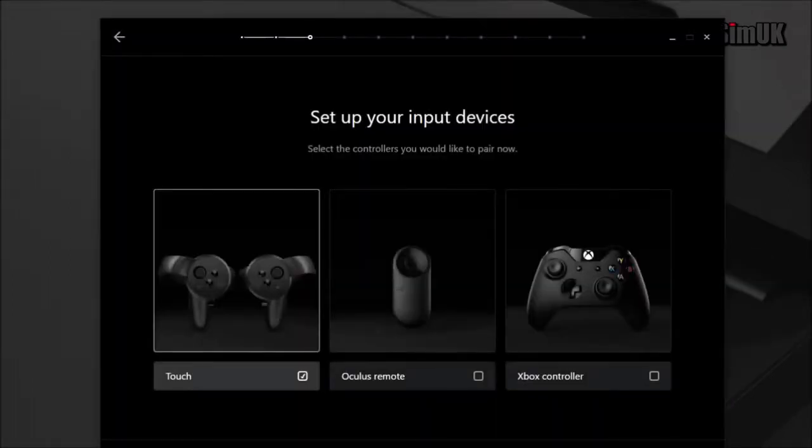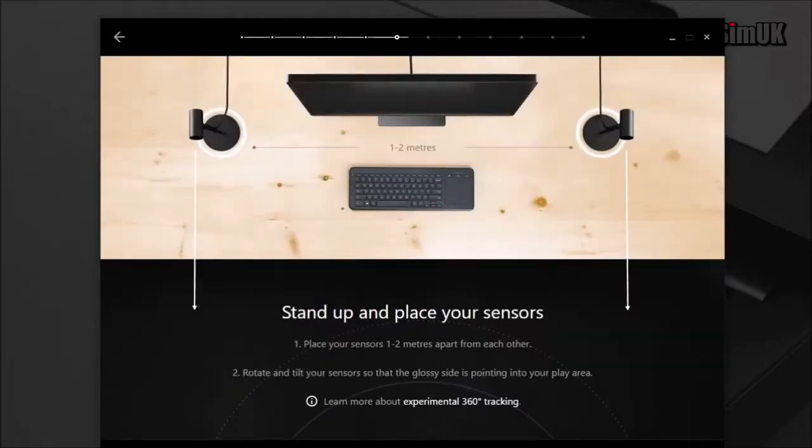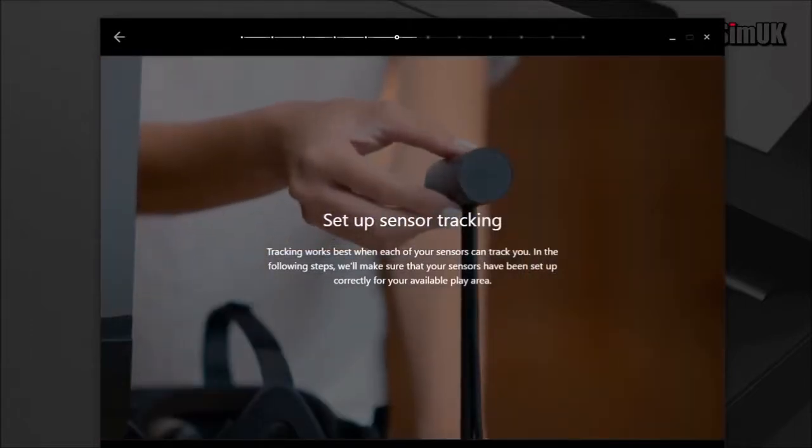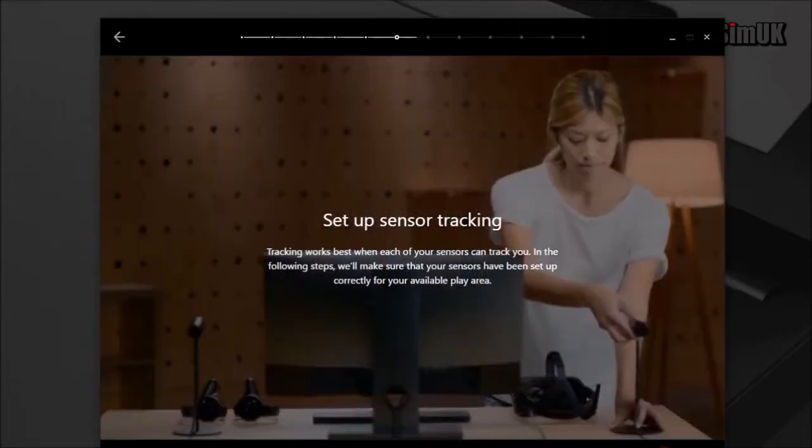Once they're all plugged in, you'll get the ticks as shown here. Then it's a case of setting up part of your new room. You can see here that the heads are adjustable, and that allows you to put the sensors pretty much anywhere — you can have them high, low, or anywhere in between.